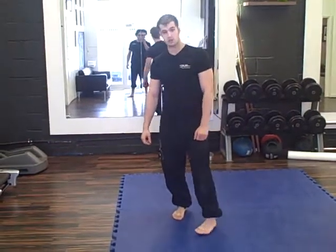Hi guys, Harry Boynton, that's my personal training. I'm just going to run you through the correct way to do a squat. The type of squat I'm going to do is called a prisoner squat.